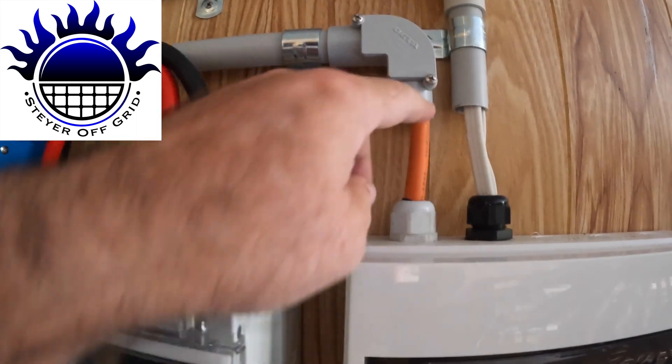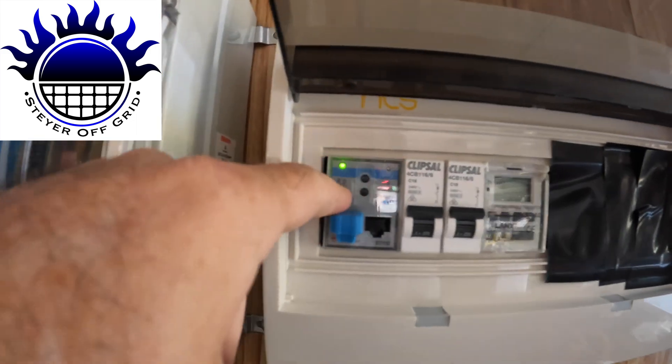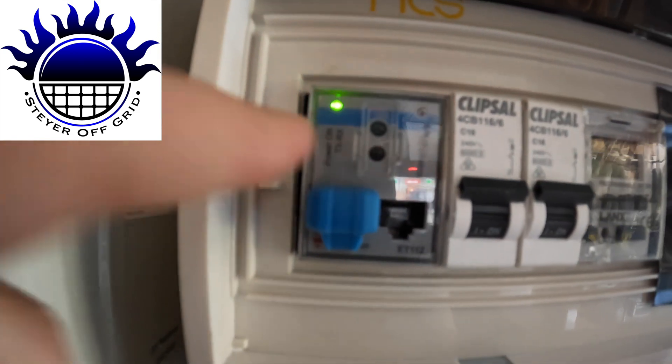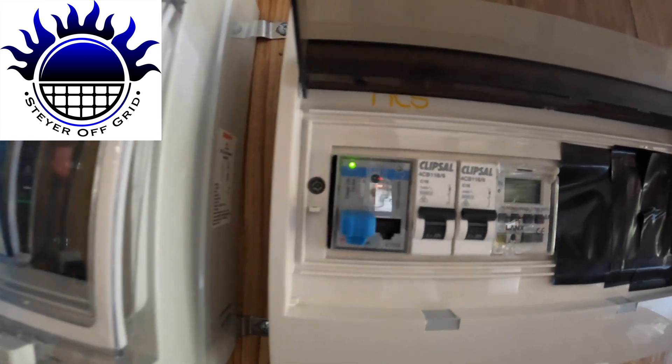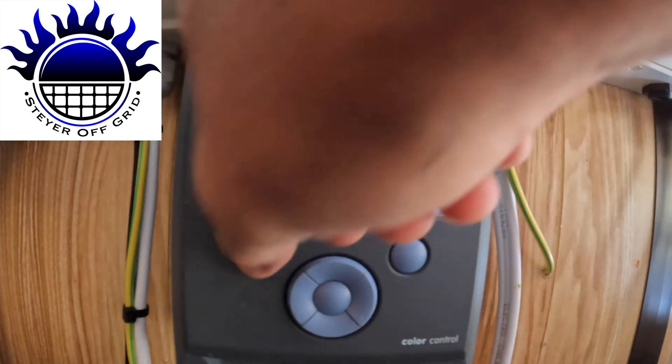That cable is coming in here and it's going to a power meter. Now that power meter is connected to this ColorControl GX down here.